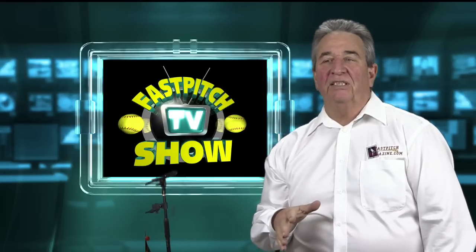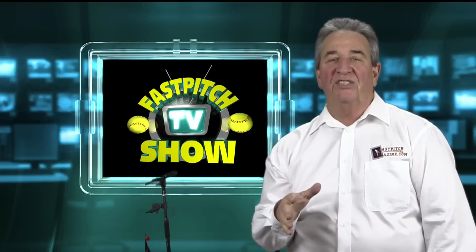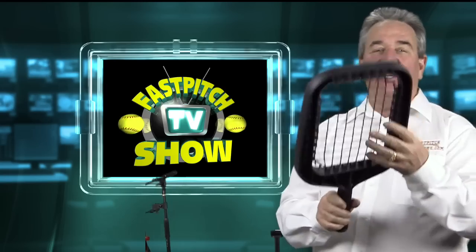Hello, I'm Gary Leland, producer of the Fast Pitch TV Show and publisher of the Fast Pitch Magazine. Today I'm going to tell you about the AccuBat.